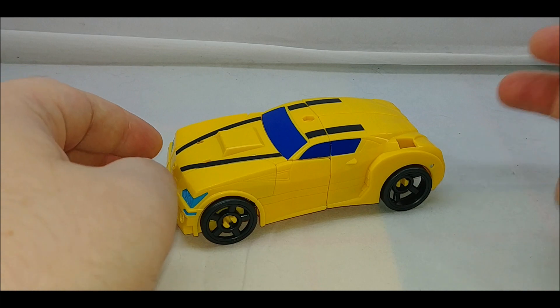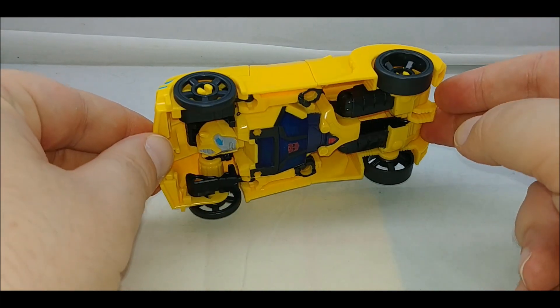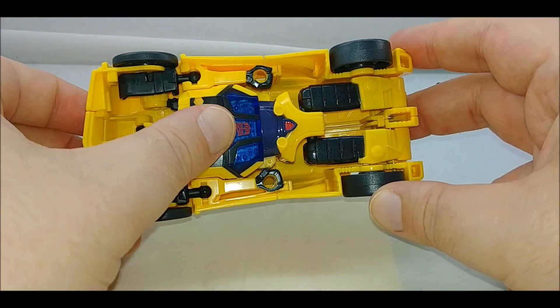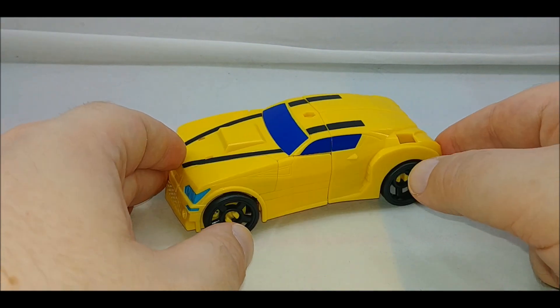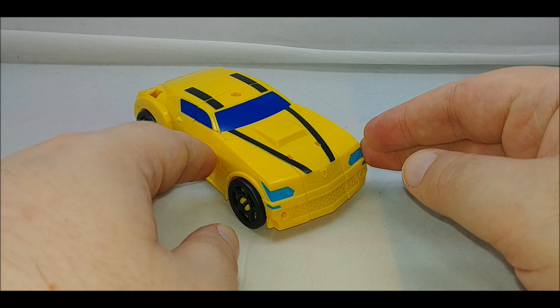It basically features a lot of the standard Cyberverse car tropes. Underneath there's Bumblebee and a clear chest because of the lights — we'll get to that when we get into robot mode, which we'll do right now, because outside of rolling there's not much else to the figure.